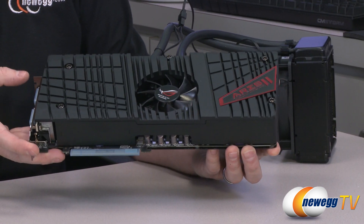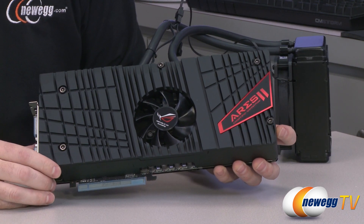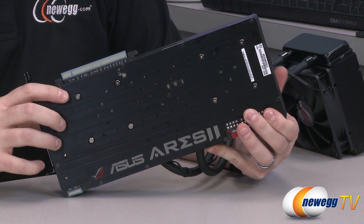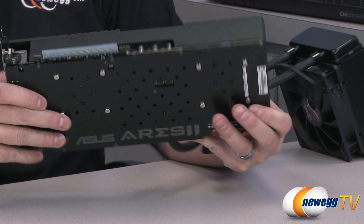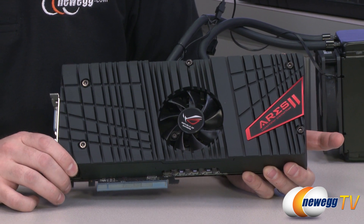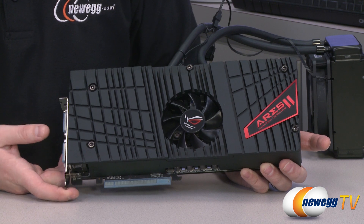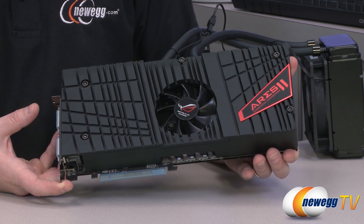Here is the Ares 2 itself — it is a substantial card, quite weighty. It features dual GPUs, each behind four screws visible on the card. The GPUs are 7970 Gigahertz Editions featuring 32 ROPs and 2048 stream processors. Each GPU has 3,072 megabytes of GDDR5 memory on a 384-bit bus, giving a total memory bandwidth of 316.8 gigabytes per second, with memory running at 1,650 megahertz.